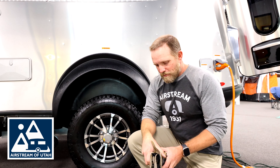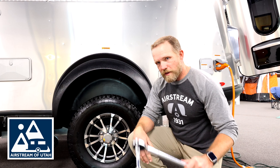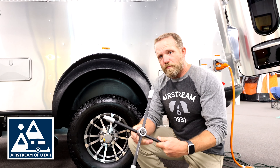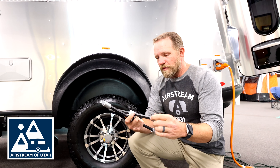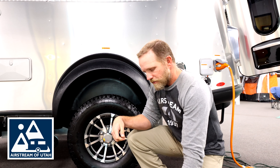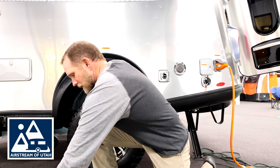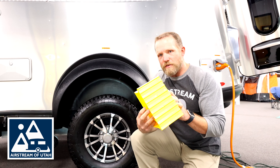I've gathered my collection of things: gloves, torque wrench, four-way lug wrench that comes with every Airstream — and this is adjustable too, so it's what I use to take the lug nuts off — my little block of wood, and tire chocks.